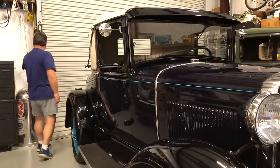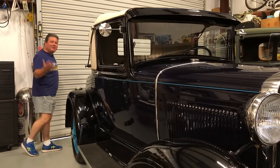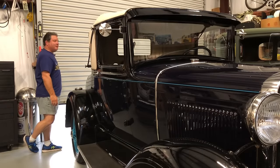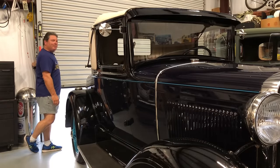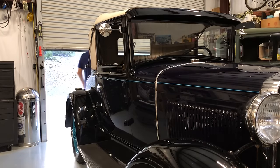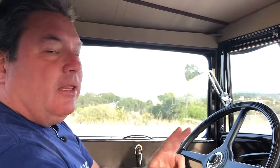That really makes a big difference in helping the Model A stop. The next thing is driving habits, and to discuss that we're going to get in the Model A. Model A's make people happy — I've said it before and it's true. The Model A engine is designed to put out lots of torque at low RPMs, which means your shift points are going to be a lot lower and it's going to have really good engine braking.